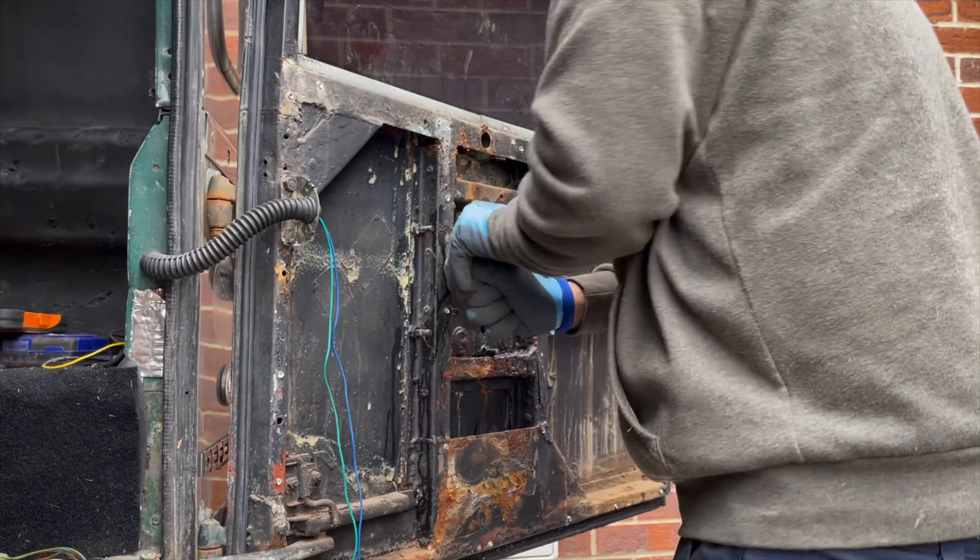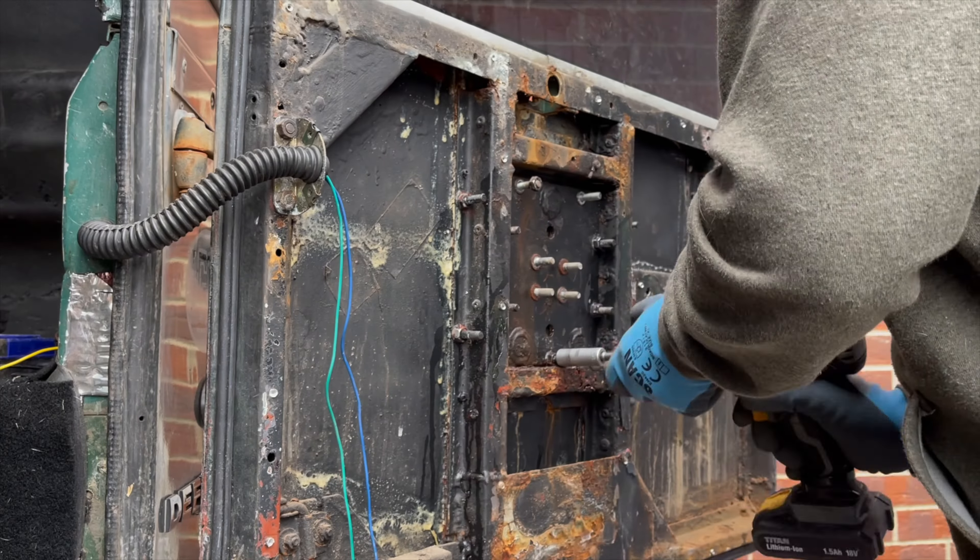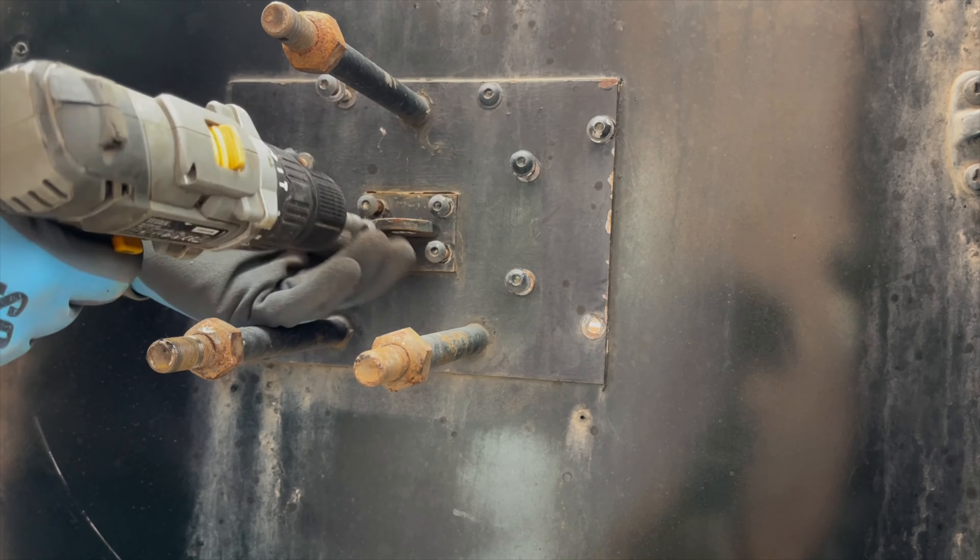I'm now just removing the bolts that hold on the original wheel carrier. I won't need to fill any of these holes because the new wheel carrier will be using the same ones.